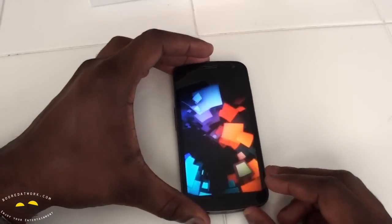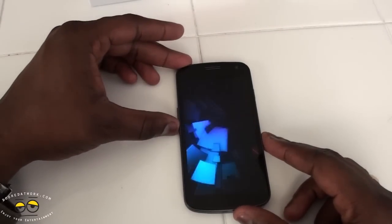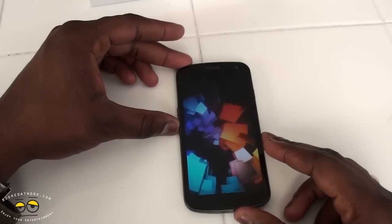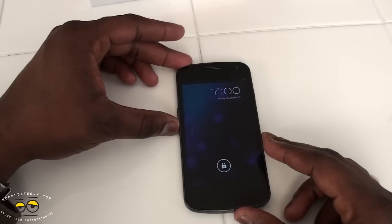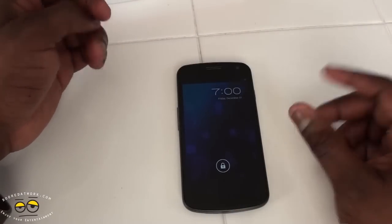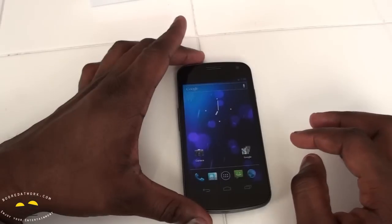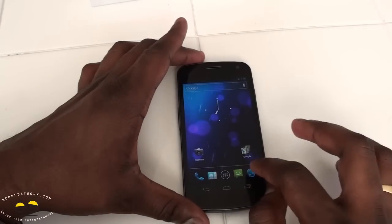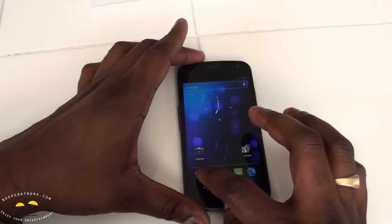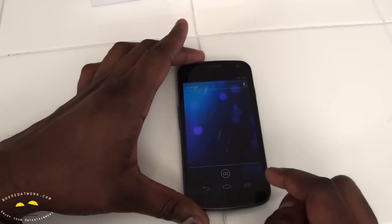Starting animation, and here we have it — it says Friday, December 31st, seven o'clock. Lock screen, of course. There are different types of locks. You can see your dock of applications — contacts, messaging, web browser, and telephone. Below that are the on-screen buttons for back and home.